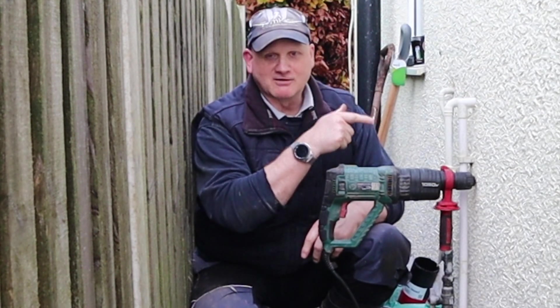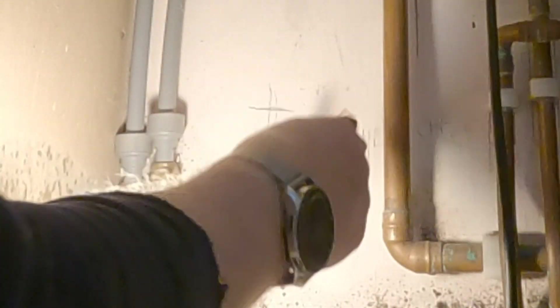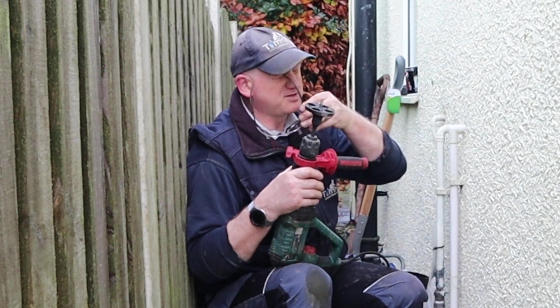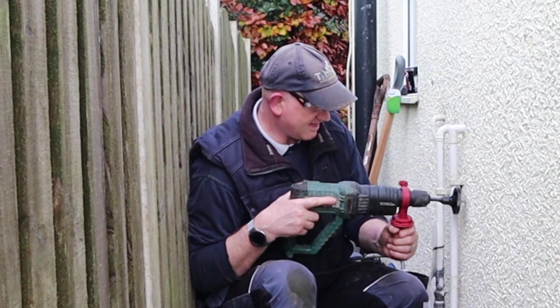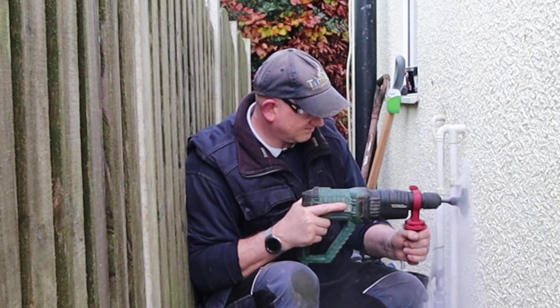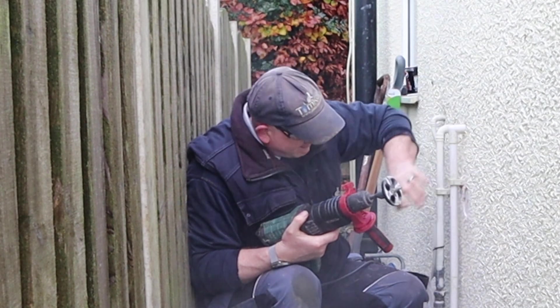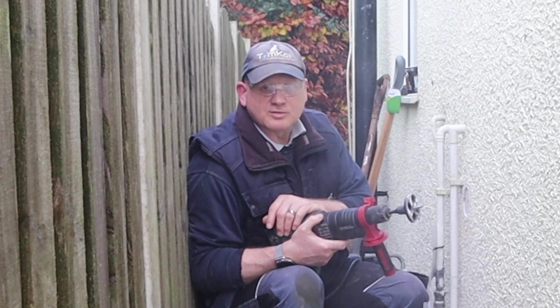Hopefully that's now in the right place where I want it to be, so let's go around and have a look. It's not exactly where I wanted it, but it's pretty damn perfect for where I want it. Now I can core drill through and get it ready for the condensate pipe. Now I've drilled through with my pin drill, I can use the grinding head to make this flat. That's made the wall lovely and flat, so all I need to do now is go through with the core bit.